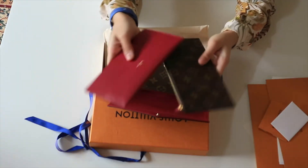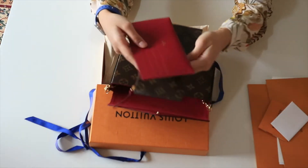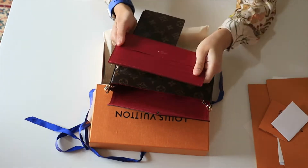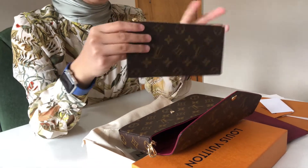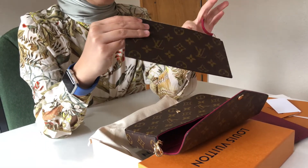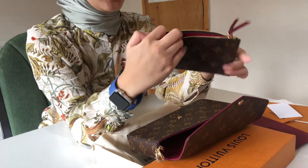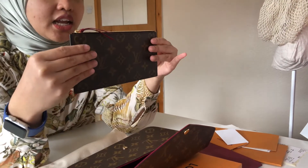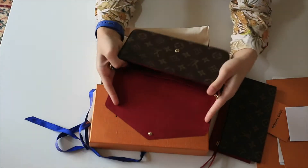The bag comes with two more removable inserts inside. This one is a card slot — so nice, it's the same color as the lining. And here we have a Louis Vuitton zip pouch with the same pink lining inside. This is so handy — you can take this anywhere. I can just take this out as a free wallet. Then we have the bag!